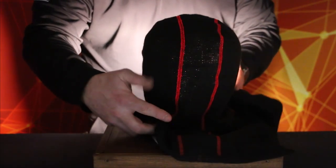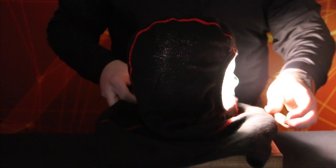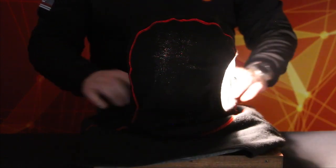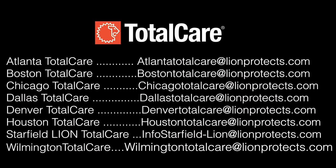For comparison purposes, use a new, unused hood to establish the normal appearance of light on an undamaged hood. If damage or defects are detected, note it on the inspection form and take the hood out of service. For additional information, contact Lion Total Care.